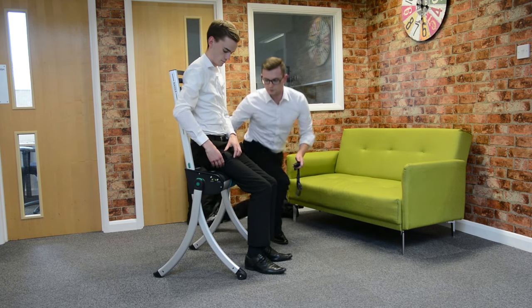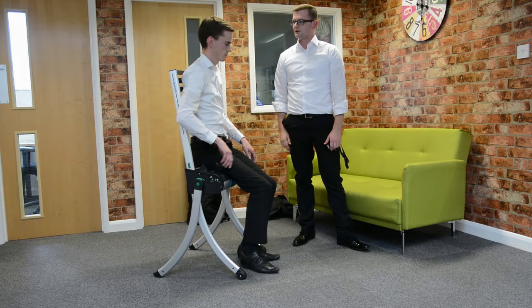There we go. We're in a nice, stable position to mobilise. Off you go.